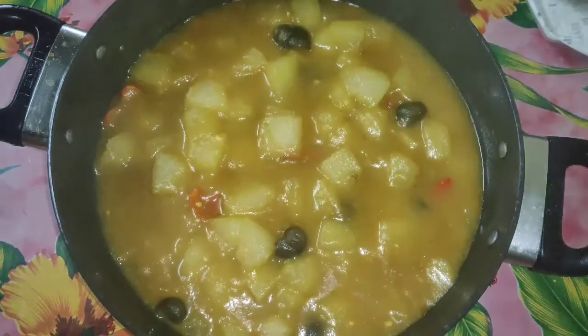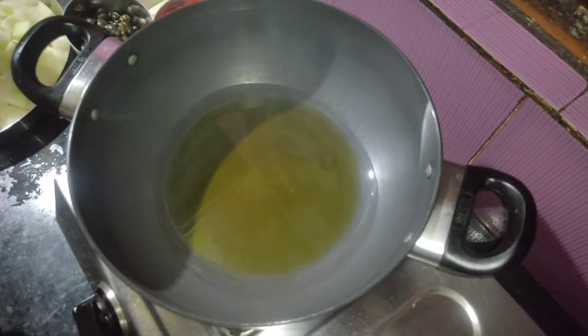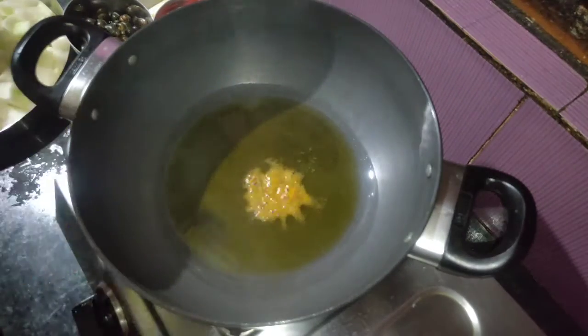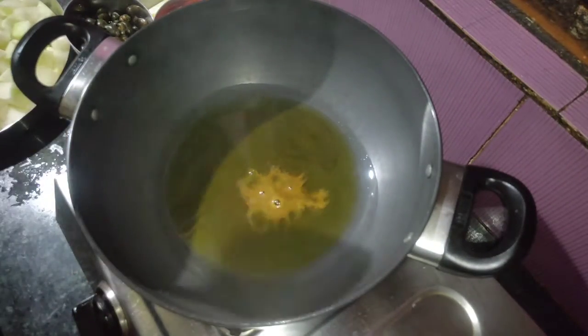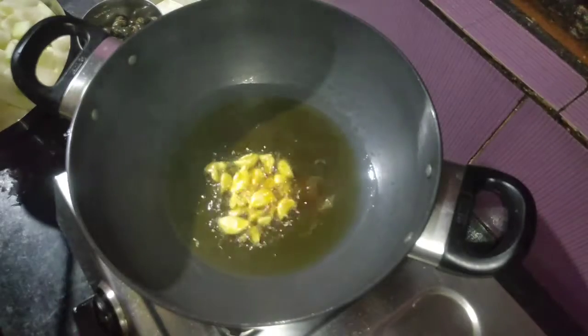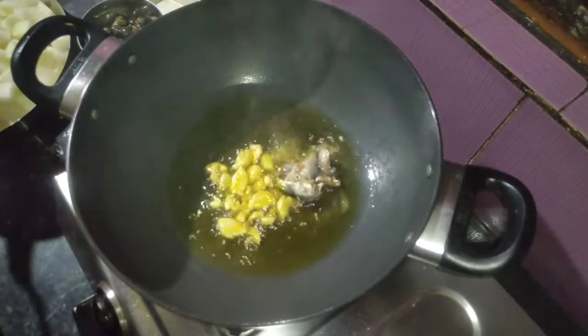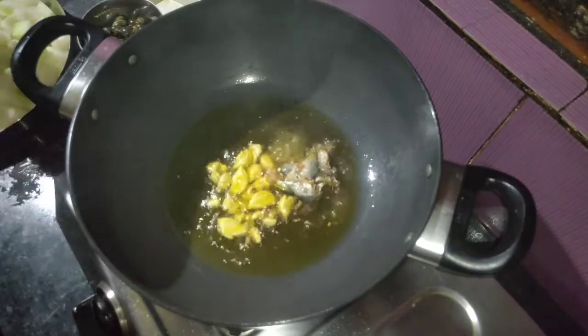Add the vegetable oil. I will add the vegetable oil. I will also add fresh vegetable oil. I will add our vegetable oil.